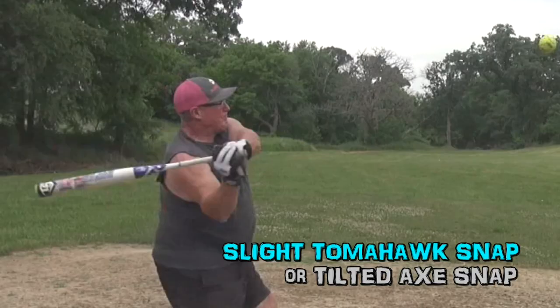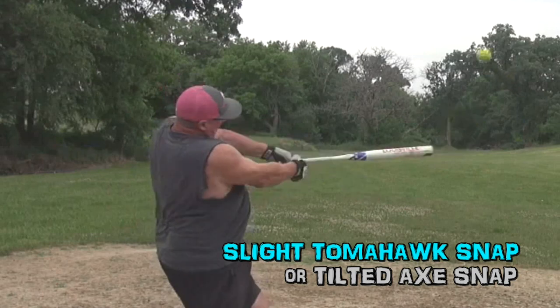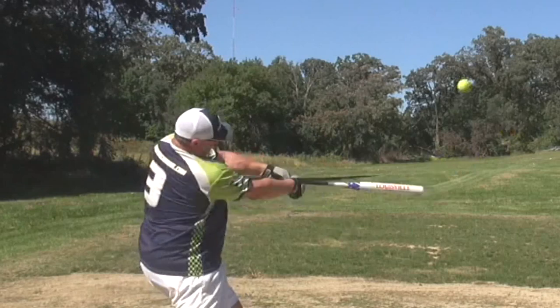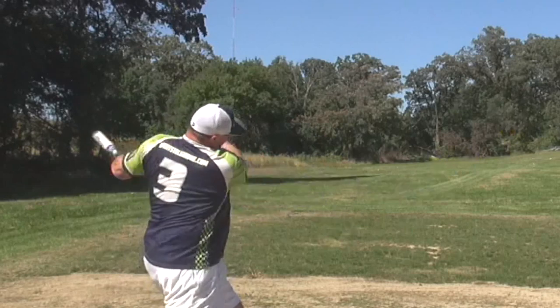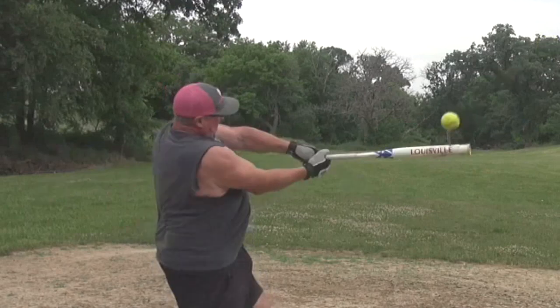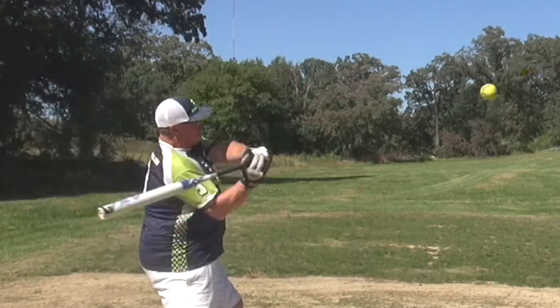I was trying to come over — watch how it snaps over the top a little bit. A little bit of a tomahawk, a little bit of a tilted axe snap on here. And right here I'm more of a pure side axe snap. I was able to cut it better. Side axe snap keeps me from going outside the rotation. I can go outside the rotation just a little bit, and it's a finer cut on the ball.